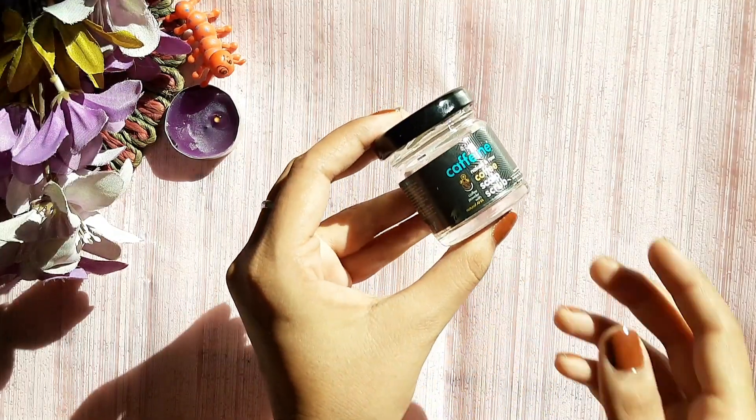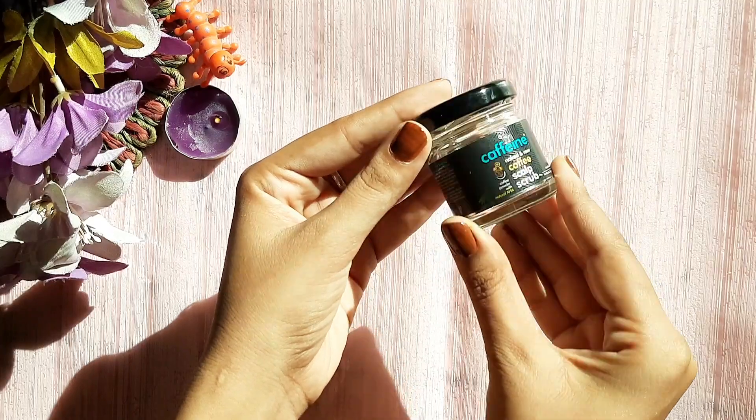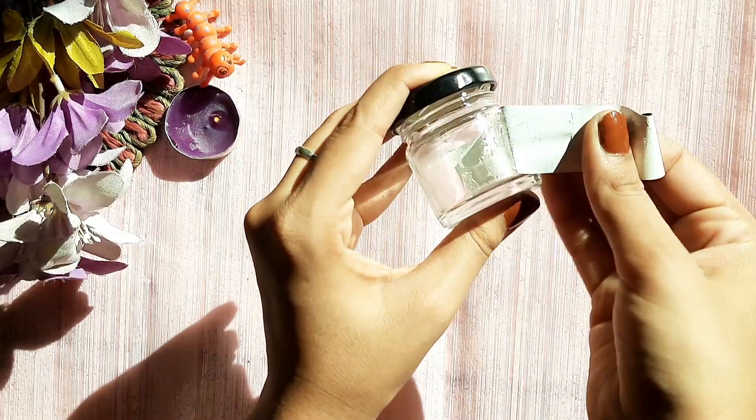Hello everyone, so for this DIY I would need a small container like this. I have a small pack of M Caffeine and I have used it for this. First of all I am going to remove its sticker and after removing the sticker,